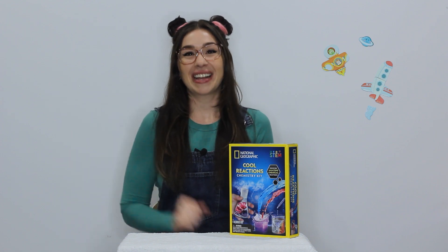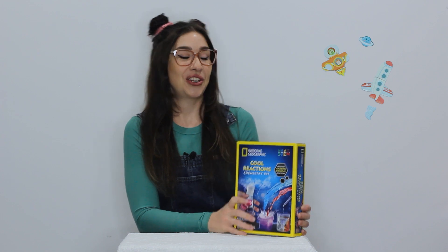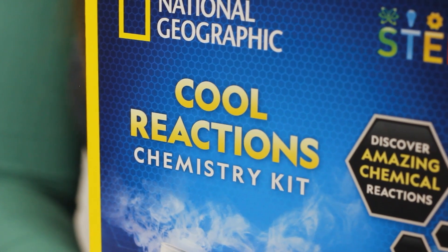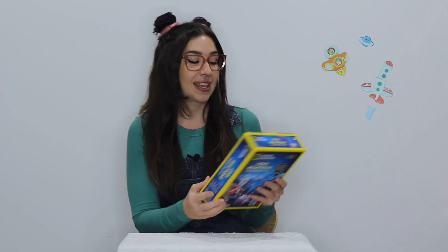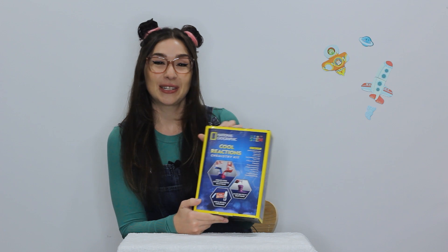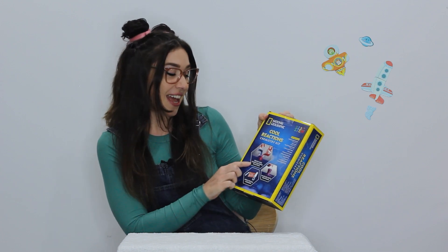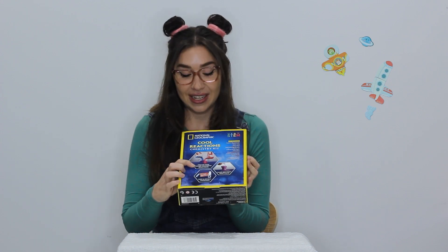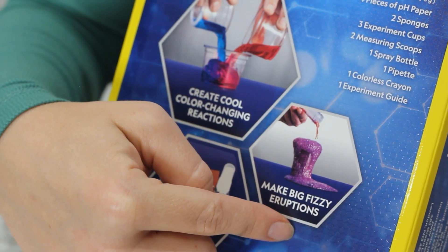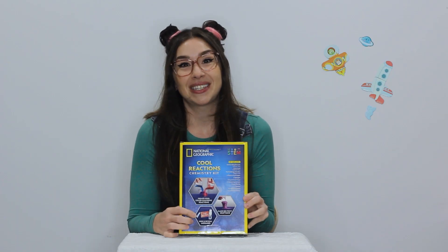Hello, welcome back to Learning with Katie. Today I've got something really exciting to show you — it is a cool reactions chemistry kit from National Geographic. Using this kit we can do some really interesting experiments learning all about chemical reactions, like creating cool color changing reactions, making big fizzy eruptions and hiding and revealing secret messages.